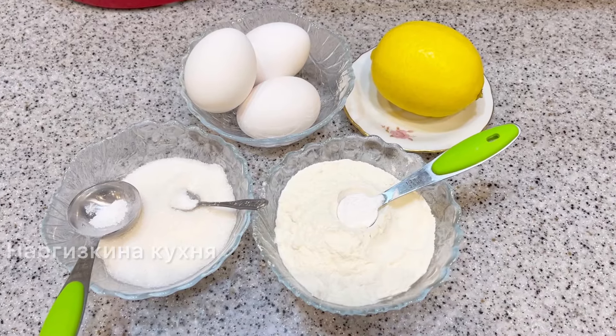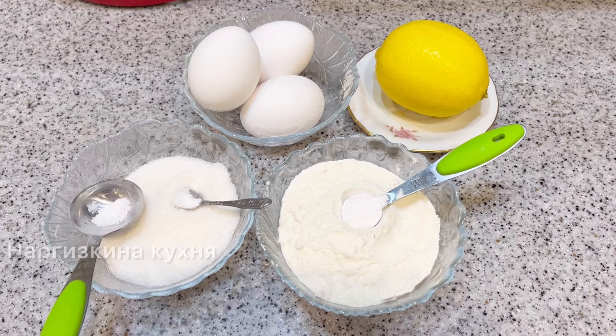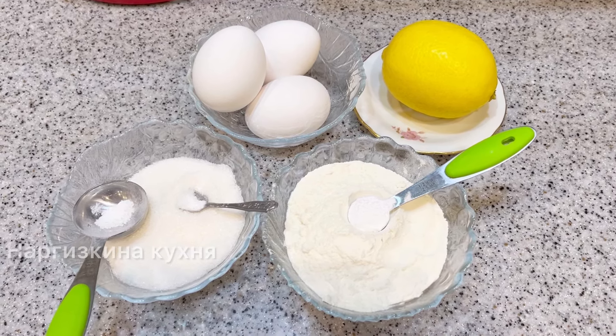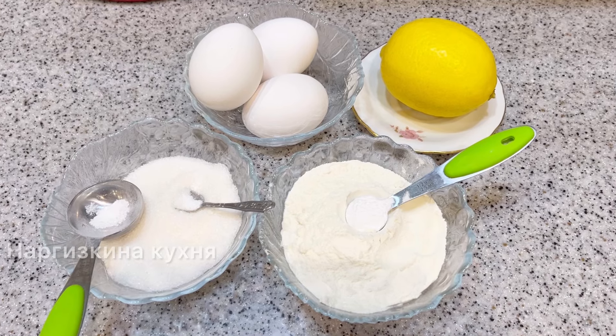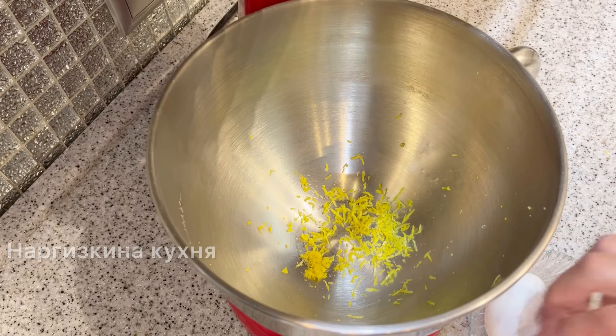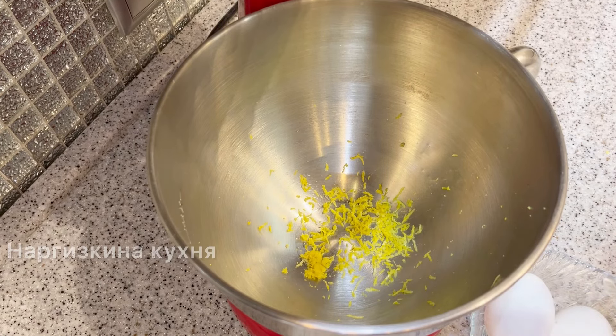For the biscuit, I need 3 eggs, 90 g of sugar, 1 teaspoon of vanilla, 1 teaspoon of salt, 90 g of flour, 0.5 g of baking powder, and 1.5 g of lemon. Into the mixer bowl I immediately grated the zest of half a lemon.